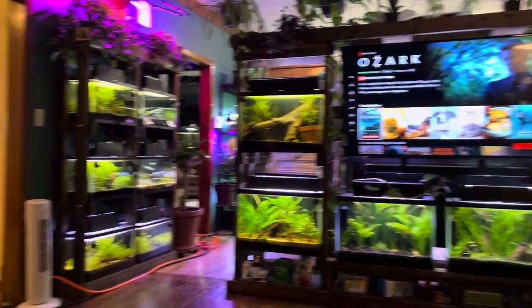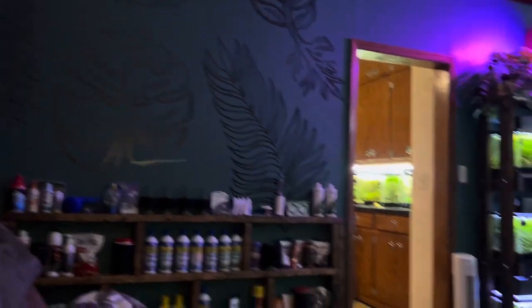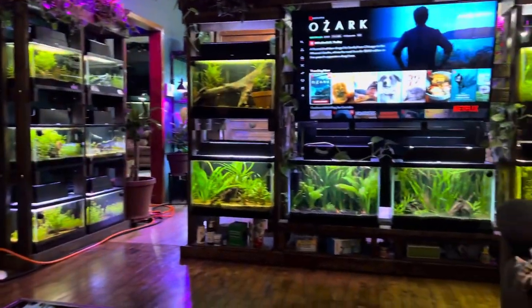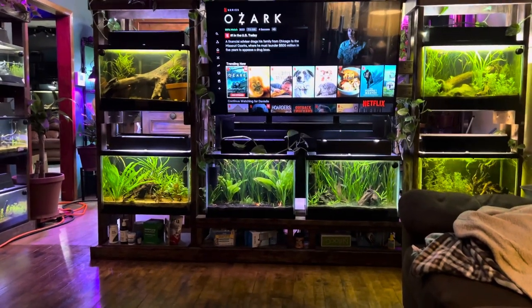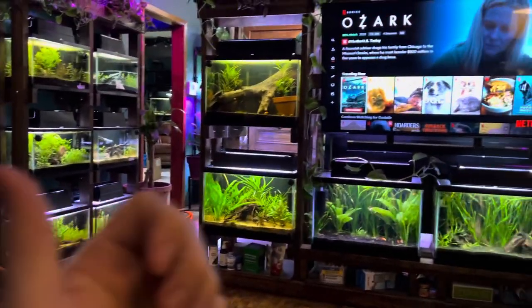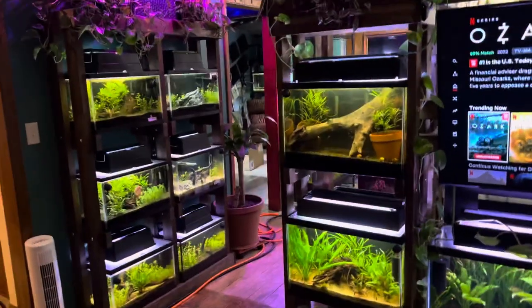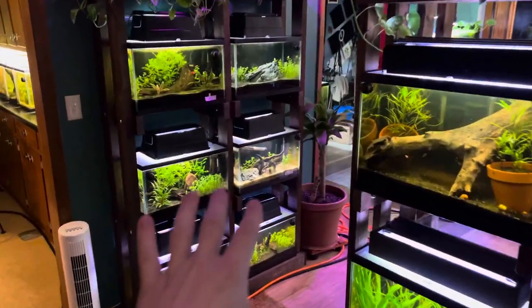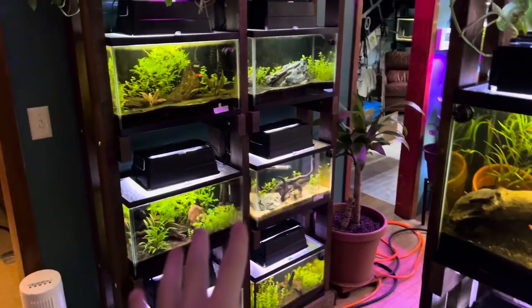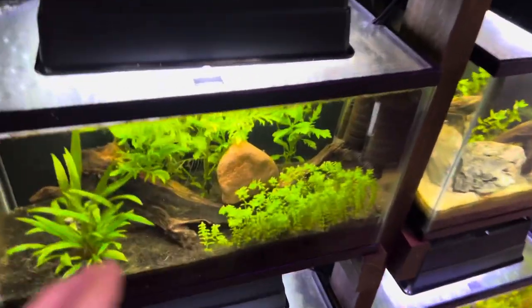What's going on guys? Tonight I want to talk about a super cool plant that happens to be one of my favorites right now, and that is aquarium pearlweed. I've been growing pearlweed in a bunch of aquariums and I think it is the best non-CO2 carpeting plant that you can use. Here's what it looks like here in the front.